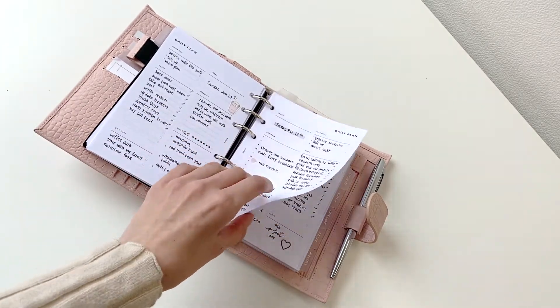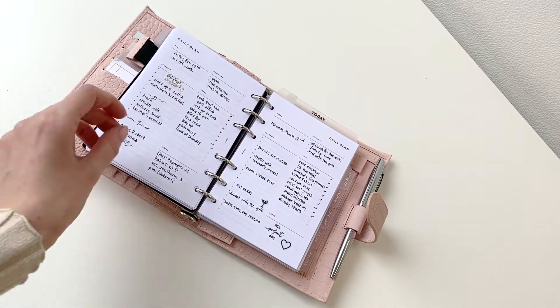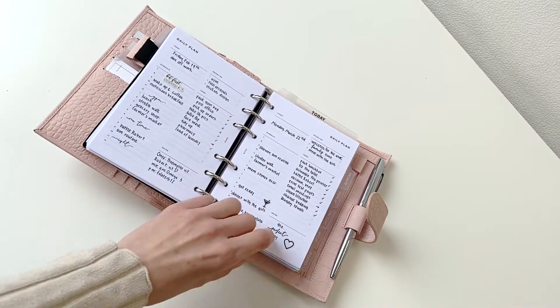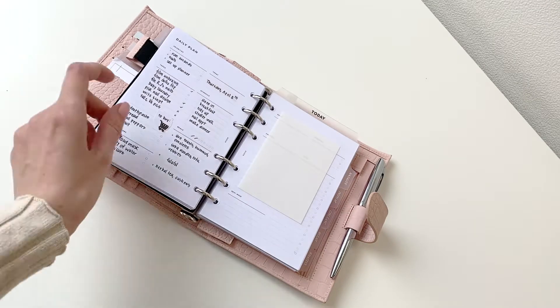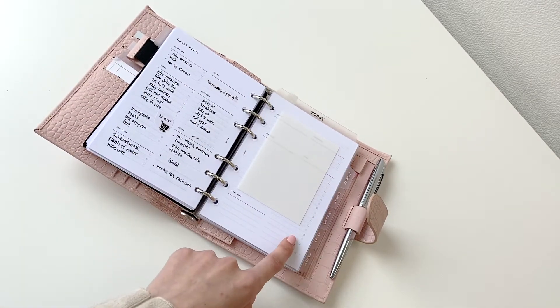There's also a Cloth and Paper Morning Mindset card, and the next section is daily. I don't use this section every day — I only use it to plan out busy days when I need more space, because I use week on one page, which is not nearly enough for days like these.